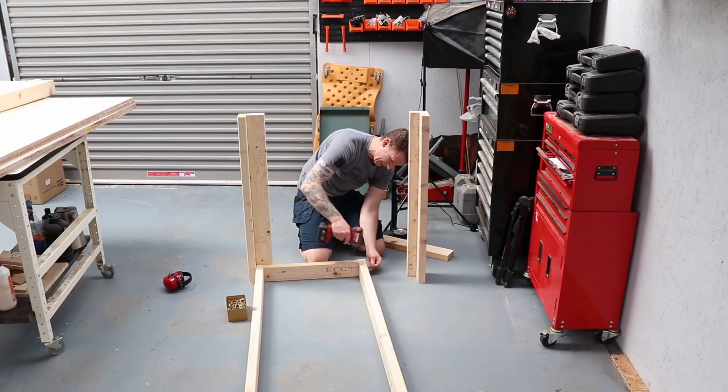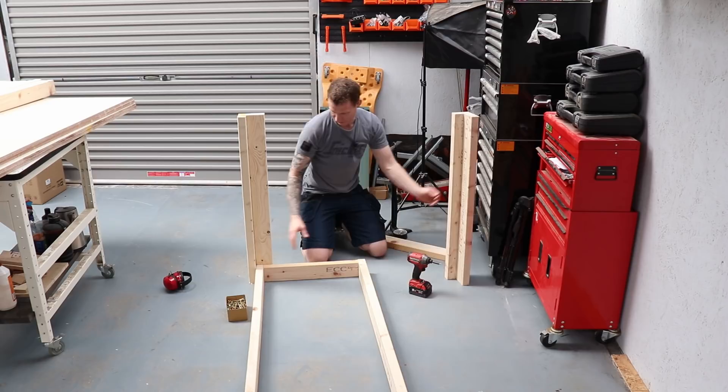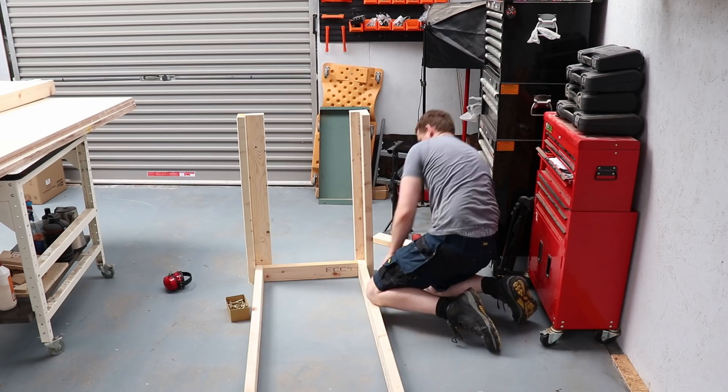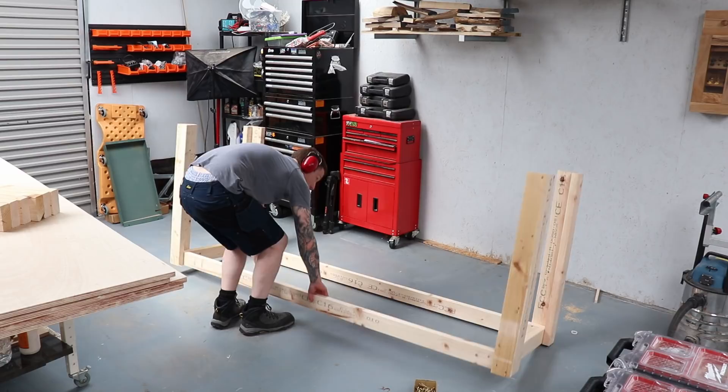I'm driving one screw into the middle of the frame to hold it together, then the lower screws go into the L-brackets. Just want to make sure we keep everything nice and square - once our cuts are square we should be good.